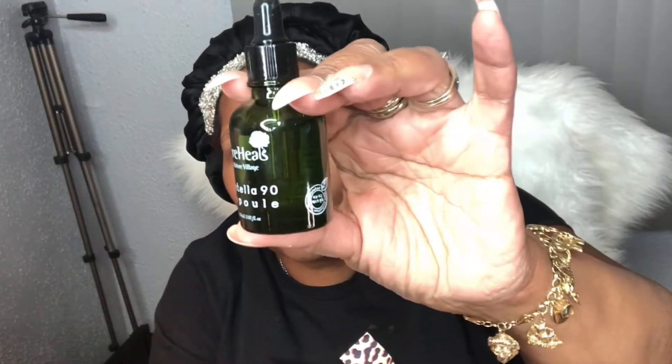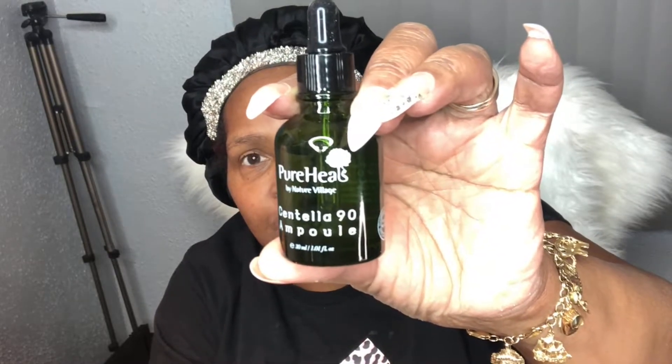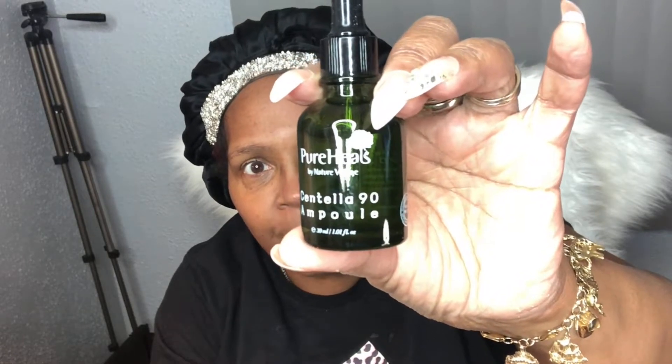Next, I'm going to be using Pure Heels — this is just some oil with centella extract and aloe vera leaf as well as some water. I want to use this because sometimes on my forehead I tend to break out or it becomes itchy. I figured maybe if I do something proactively and put it under the makeup and powders, that might help. It has a little dropper, so I'm just going to put a little bit on my forehead, especially around the areas where I get itchy.